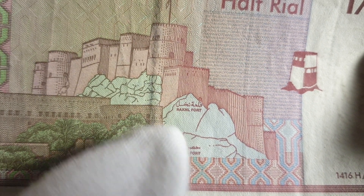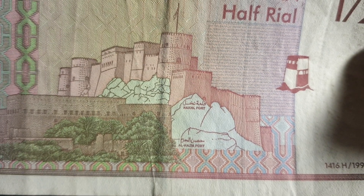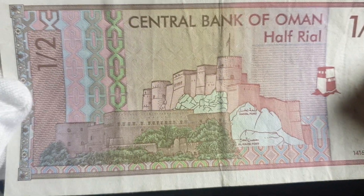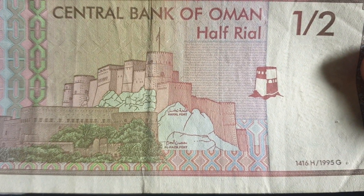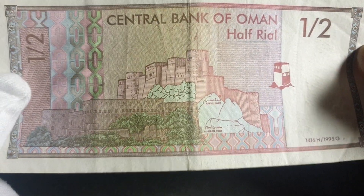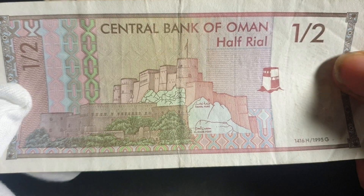On the back we have Al Hazm Fort and the Nakhal Fort — one fort here and another there, with a map showing their locations. It's only a partial map, not a full map of Oman. There's also some micro printing that appears to be in Latin script.